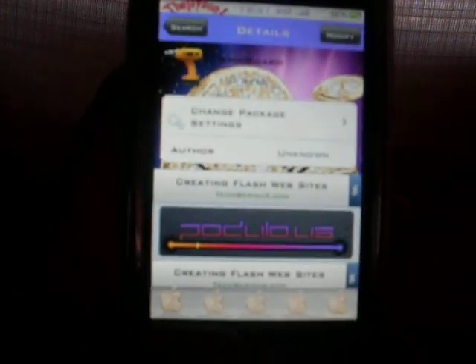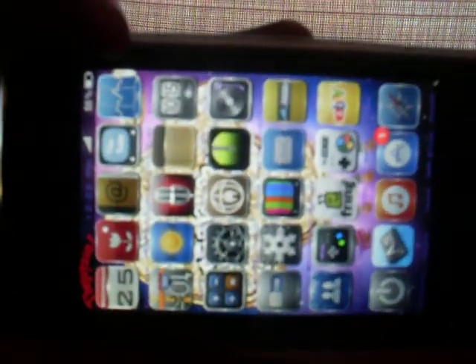Tap on that and you want to install it — I already have it installed because it says 'Modify' up there. Once you respring the iPhone or iPod Touch, you can go ahead and turn the iPod Touch, and in order for the icons to turn you have to shake it once, then shake it again until you get it right.